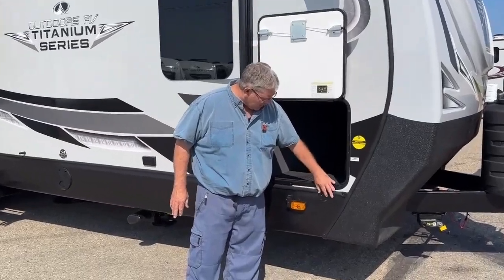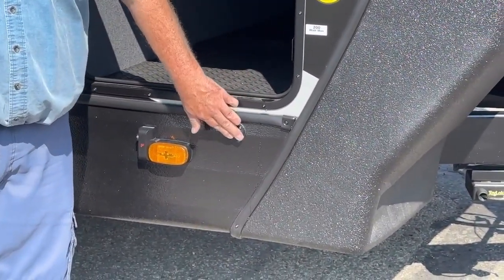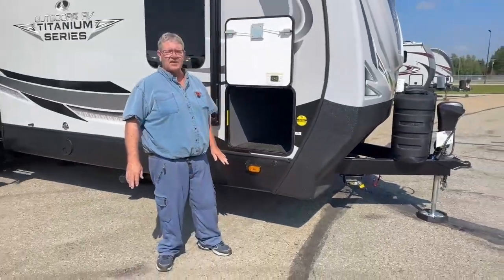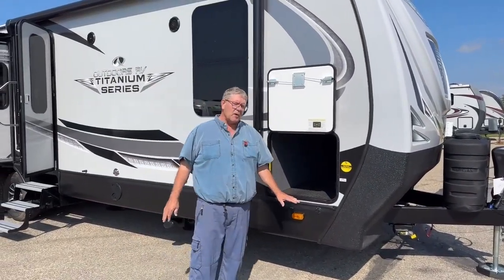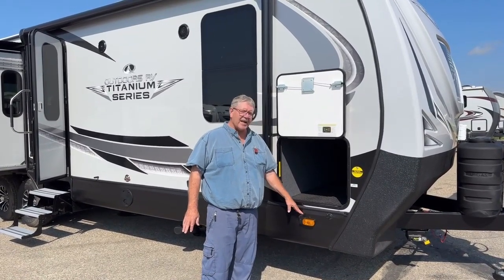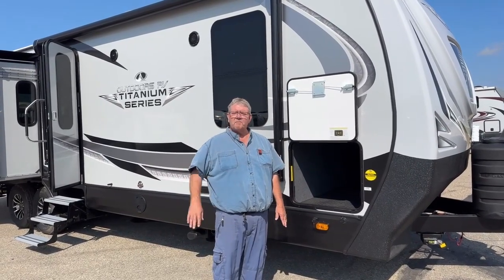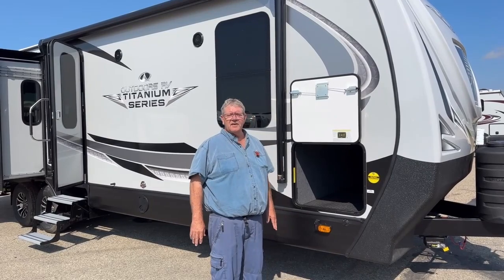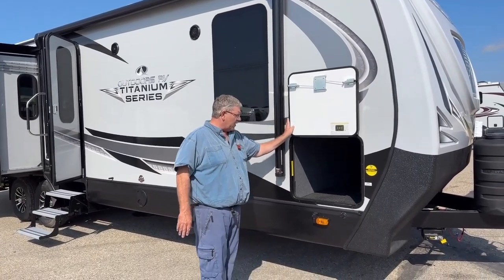On the side right up front here, we have a receptacle to plug in your portable solar panel — up to 200 watts to keep the batteries charged up. The Titanium is equipped with a built-in backup camera. New for this year are side angle cameras as well, so you've got one on each side to see down the side of your trailer when you're backing into a tight spot or want to see how close to the edge you are.